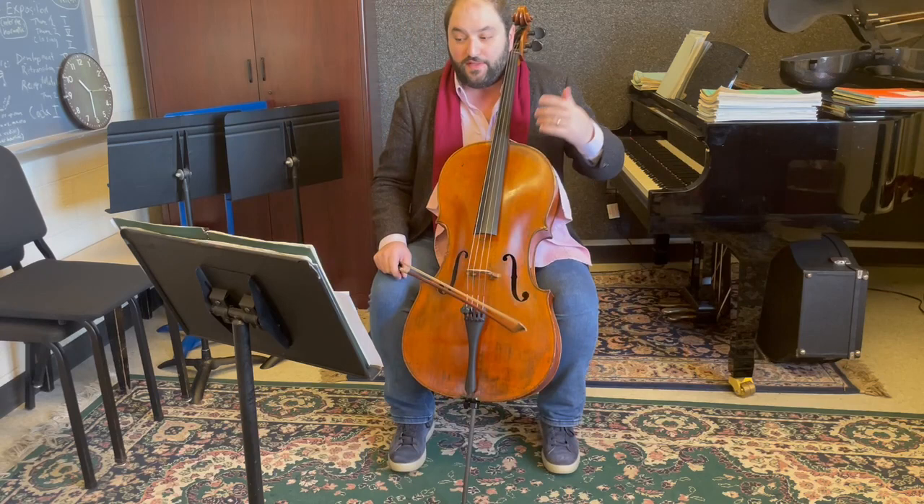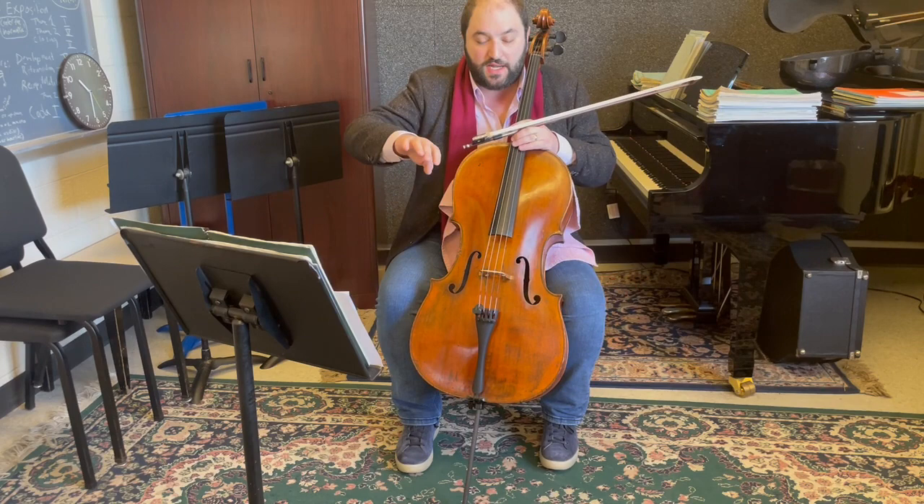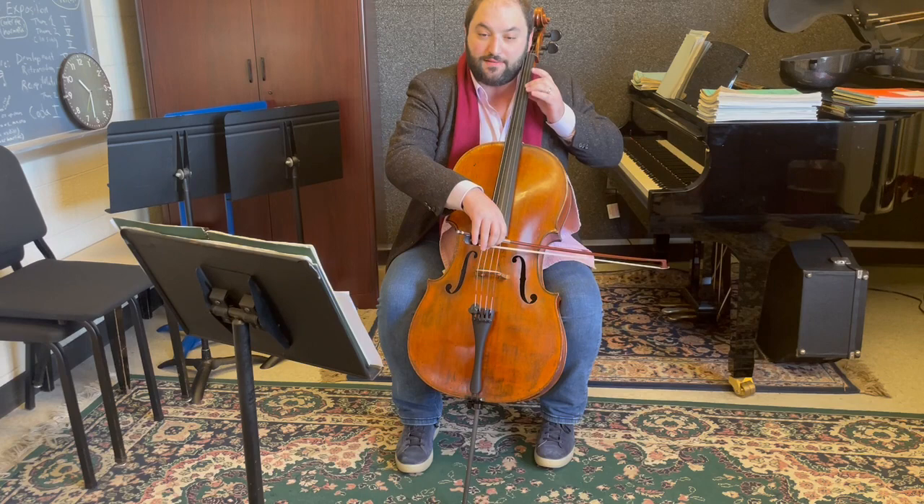The difficulty with this opening is to get the accents after a slur. What I do is I practice going slowly on a down bow and then putting first finger weight, getting my elbow a little bit up to get a flick into the accent. And then I change the bow before the next accent.